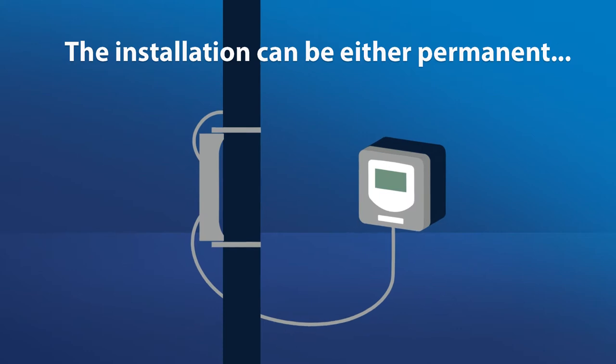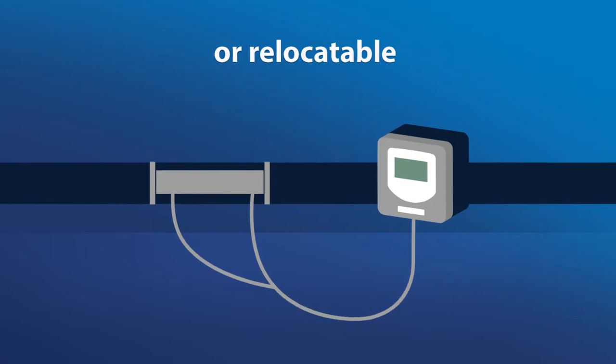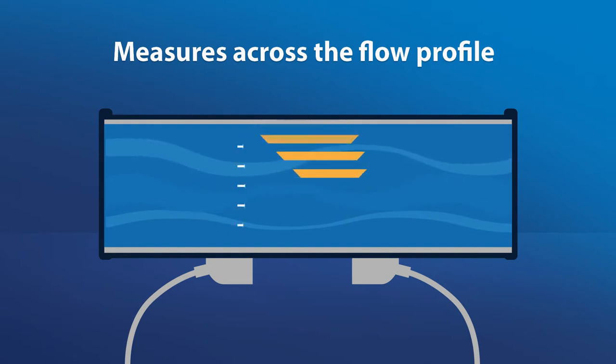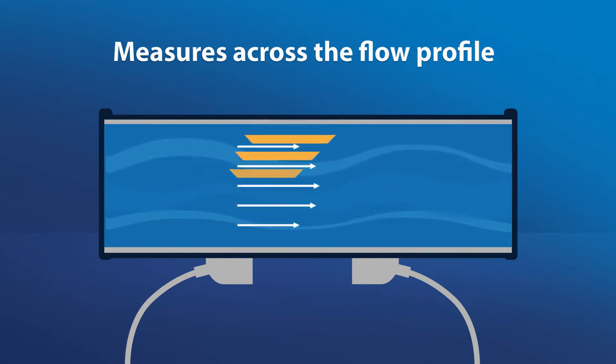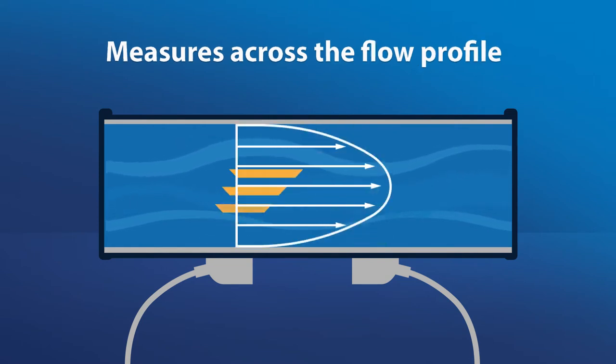The installation can be either permanent or relocatable, and the meter can fit into tight spaces where you have limited space above the pipe. Measurement across the entire pipe diameter in both directions delivers reliable measurement accuracy and repeatability, even in less than ideal flow conditions which happens in real-world installations.